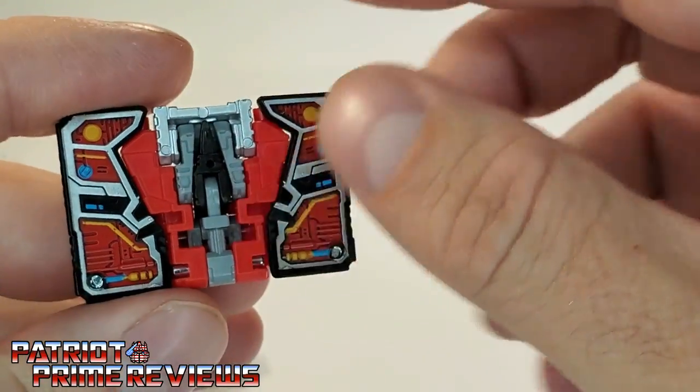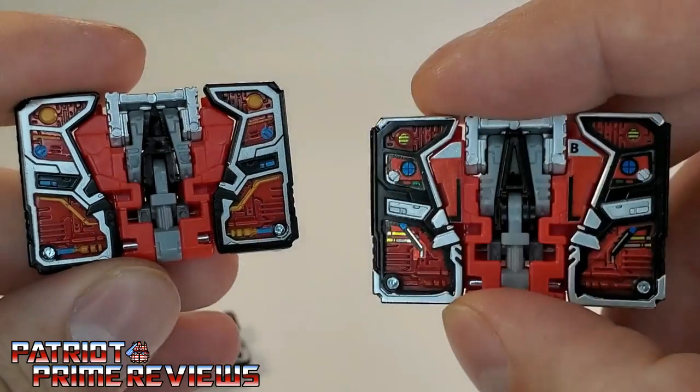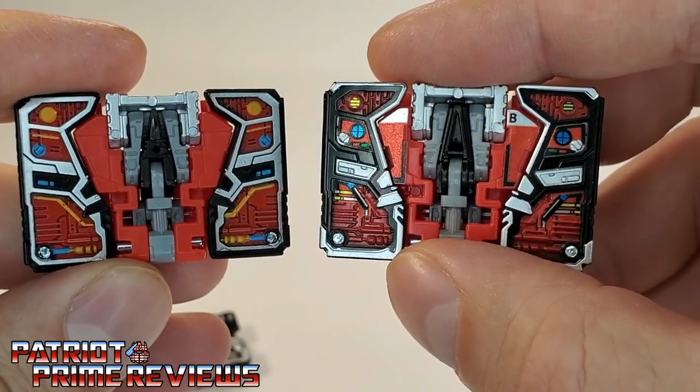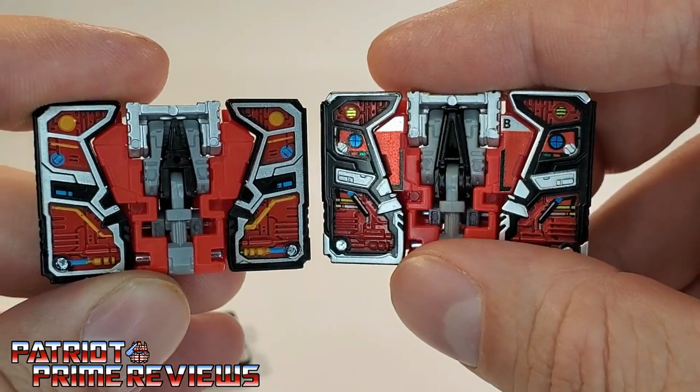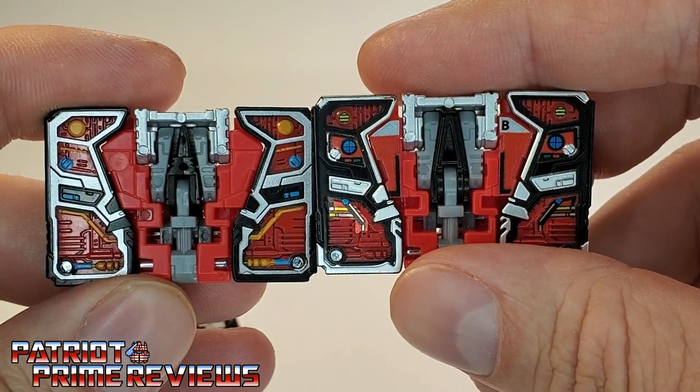Laserbeak, on the other hand, is basically exactly the same as the Siege version. My Siege version, as you can tell, has been enhanced by Toy Hacks. But still, it's basically the same thing.